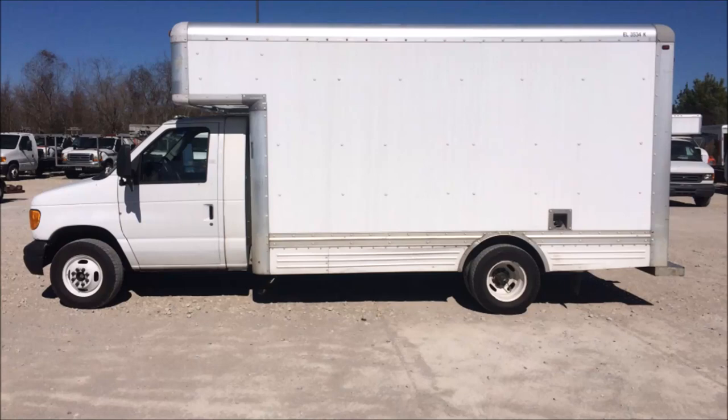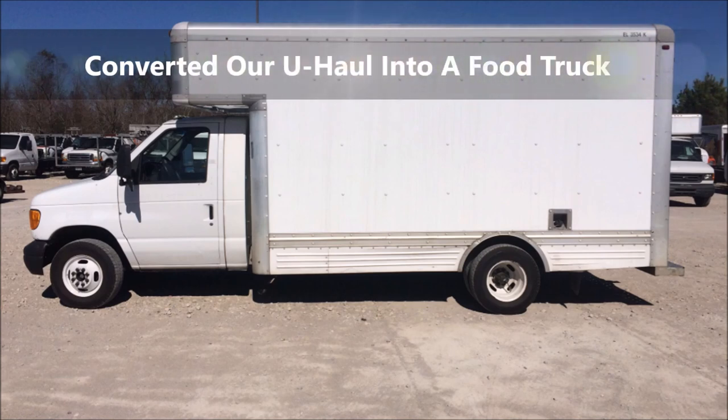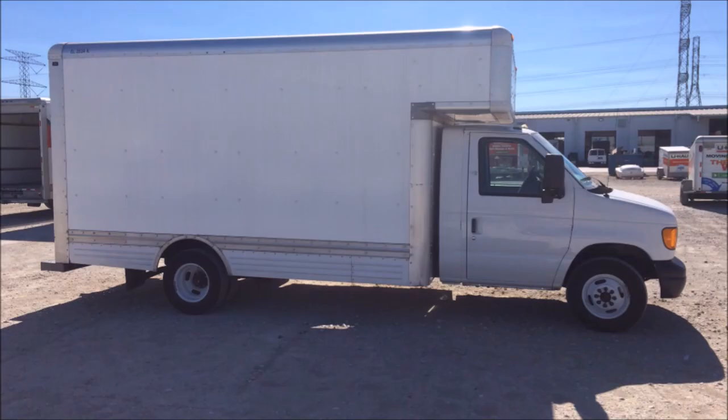I'm going to give you an inside look on how we converted our U-Haul into a food truck. Every 10 years, the U-Haul companies have a sale on these U-Hauls. So we went by, took a couple of pictures of this U-Haul, and took it to a food truck builder. We asked if he could convert this U-Haul into a food truck.